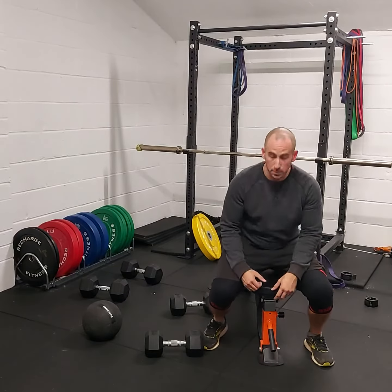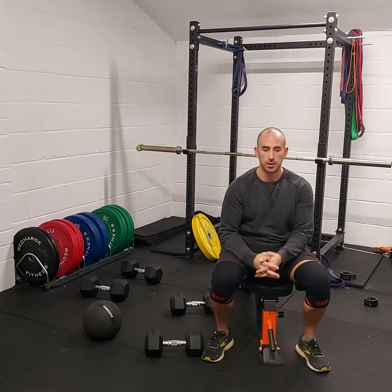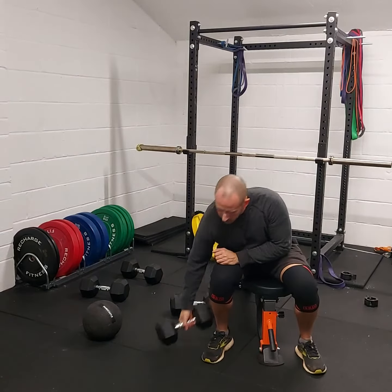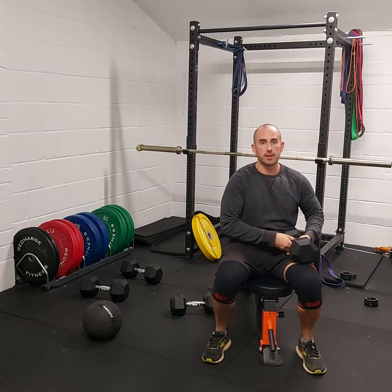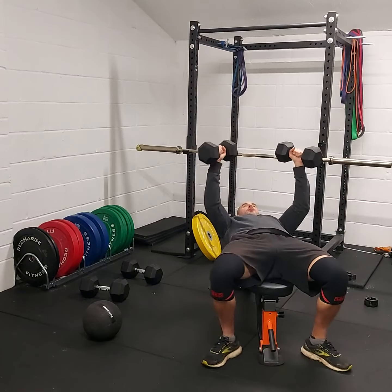We've got our flat dumbbell press, just a bench chest press. With each set, increase the weight — when there are more reps to do, start nice and light and try to progress up. By the end of the sets, when we get to those last sets, we want to be getting close to failure. If you hit failure that's fine, but we want to stop just before. Try to hit those rep ranges.